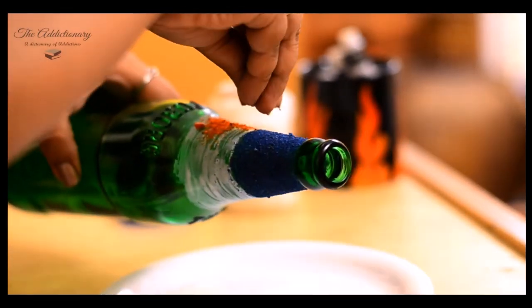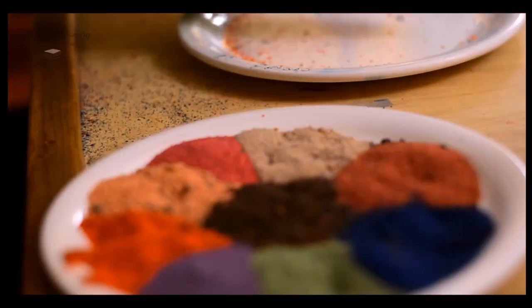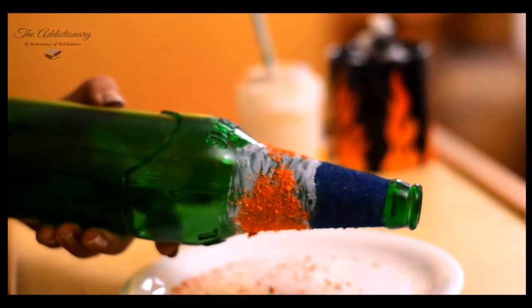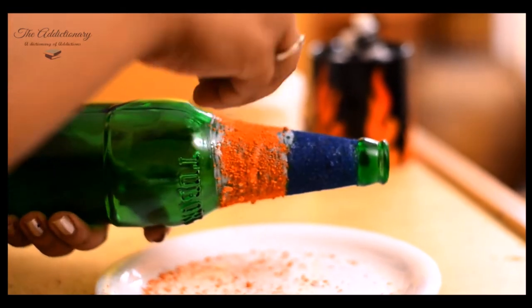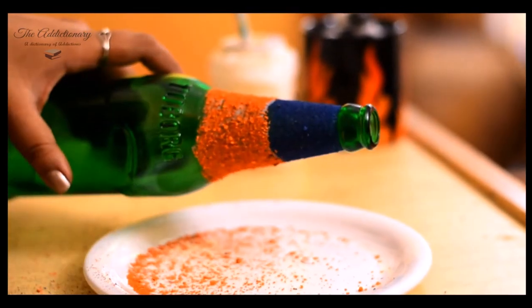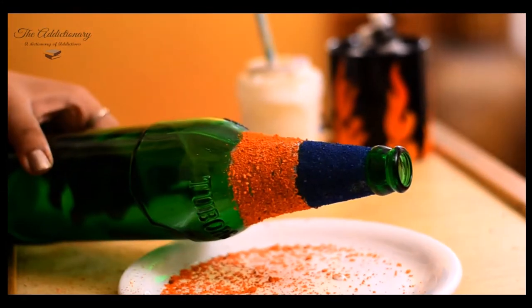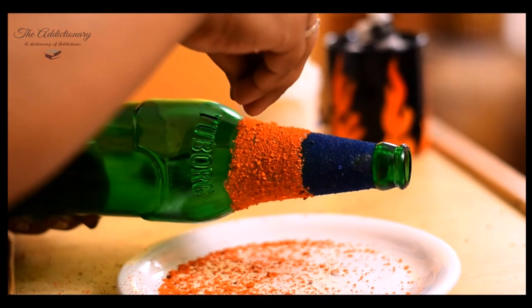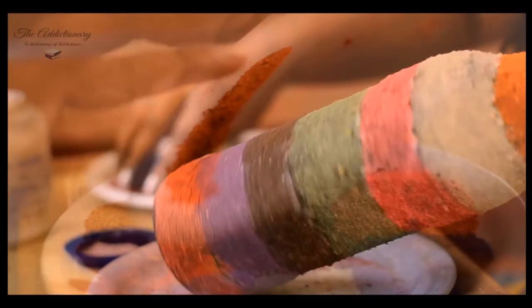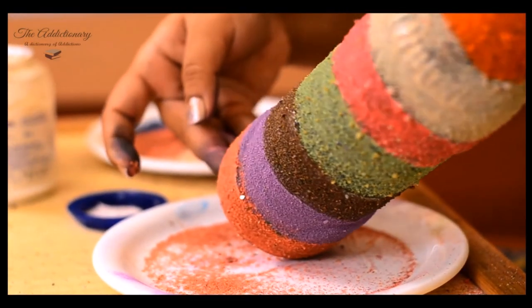Now I will go for orange. Repeat the steps until you cover the whole bottle.